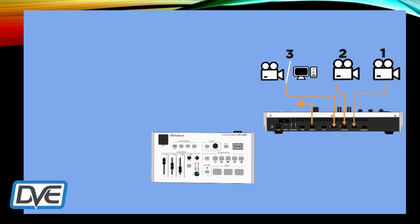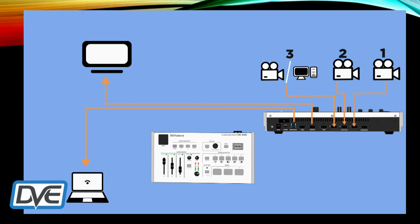From here you're going to have a monitor output that gives you the program view. It also allows you to go in and do your settings for the on-screen display. The back of the switcher also has a USB out port so your computer will see this as a web camera for streaming or recording.